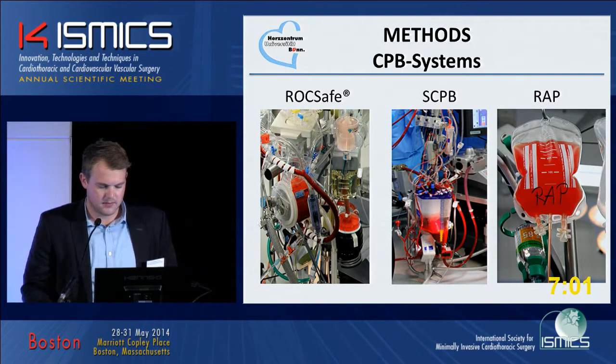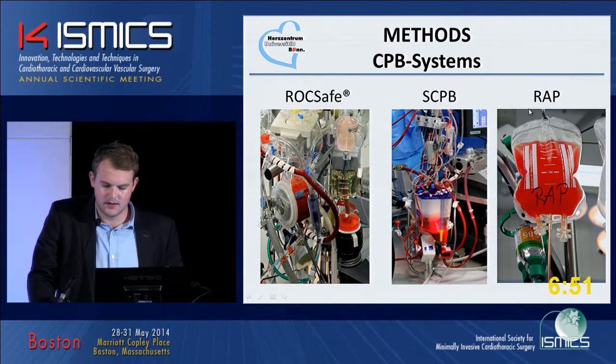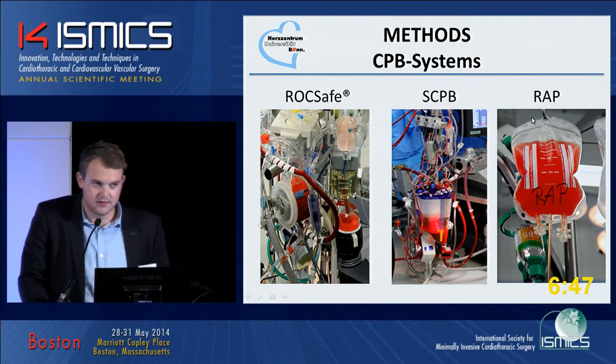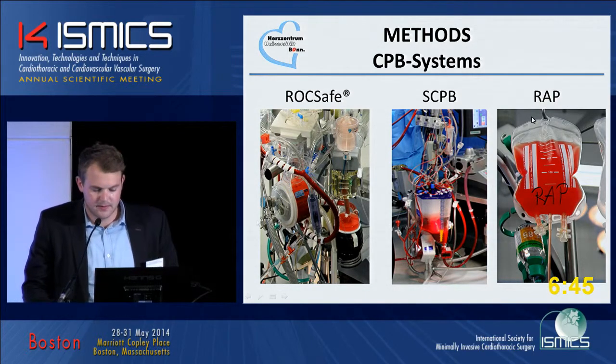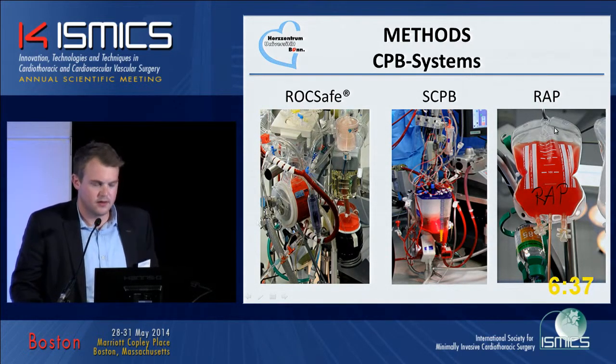There is the standard cardiopulmonary bypass system. You can see in the middle of the picture there's a big venous reservoir and a roller pump on the system. And we have the group of RRP. It's the same system as the standard cardiopulmonary bypass system.